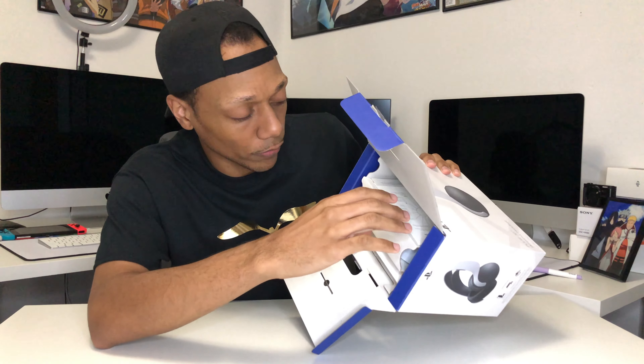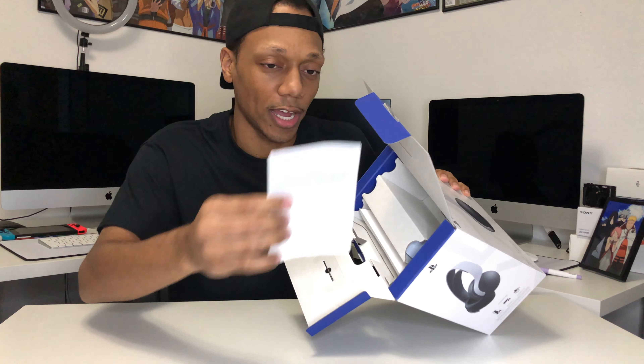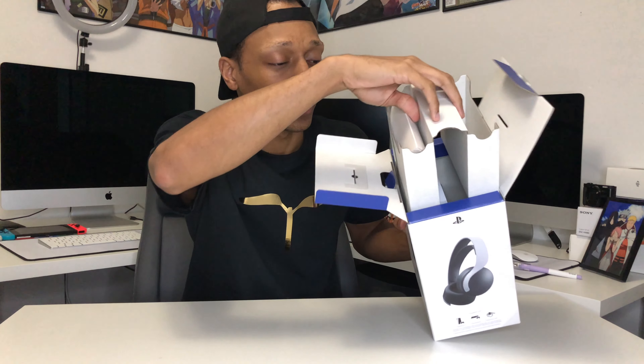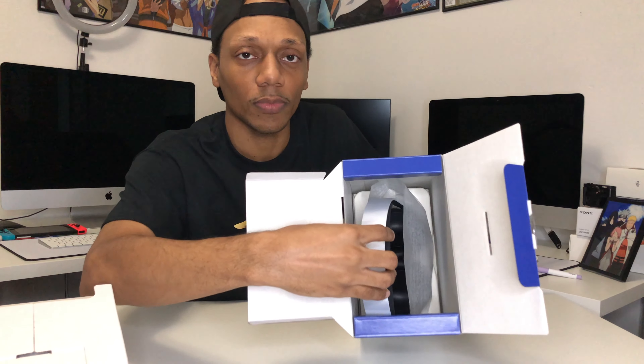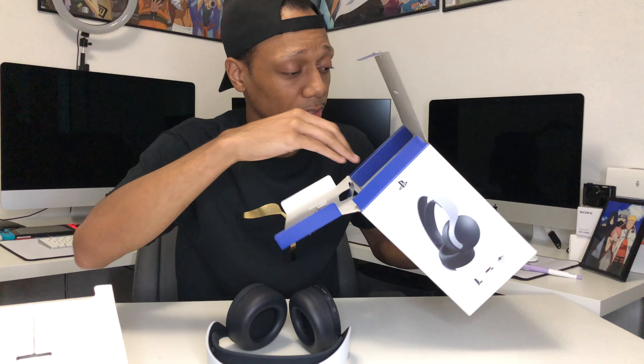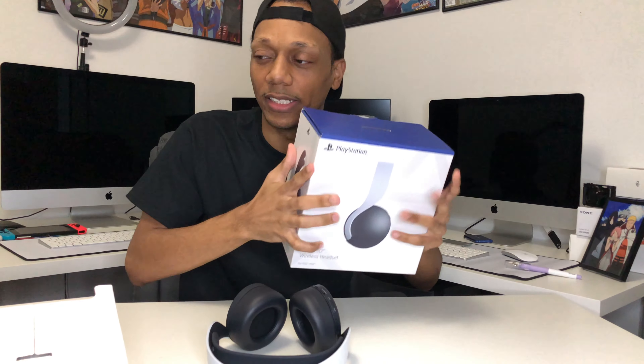When you unbox it, it's probably gonna be like the PlayStation camera — it's more of a PlayStation unboxing style. It used to be shiny plastic pamphlets but now it's just paper with pictures, black and white. The unboxing experience is not what it used to be. I know it's saving the environment but I do miss those original PlayStation unboxings where everything was shiny and glossy. It's okay though, you gotta save the world.